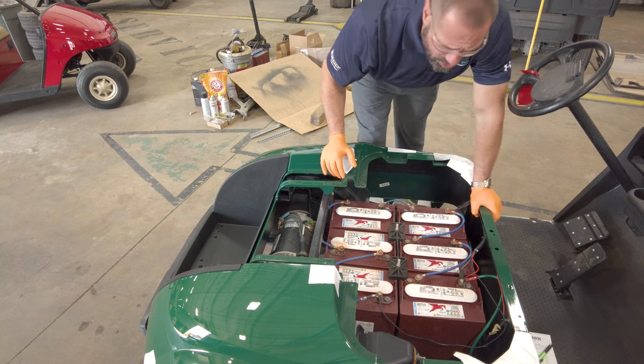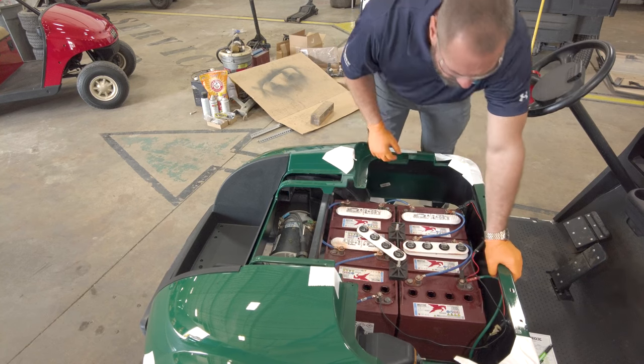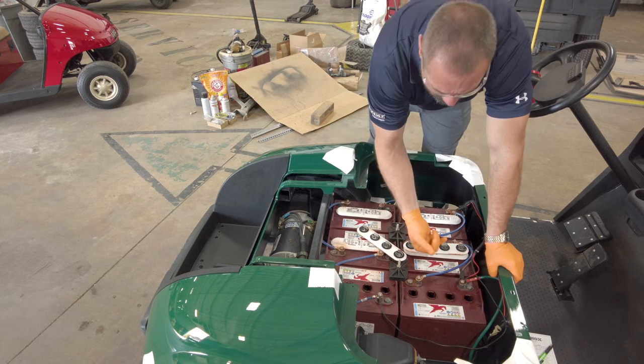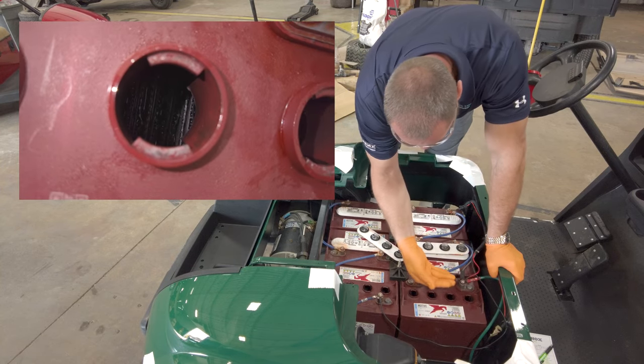After your battery is fully charged, come over and pop off these tops. Inside each of these cells is where you will be looking at the water to see where it sits. If you look directly inside, you can see there's a lip that goes down.